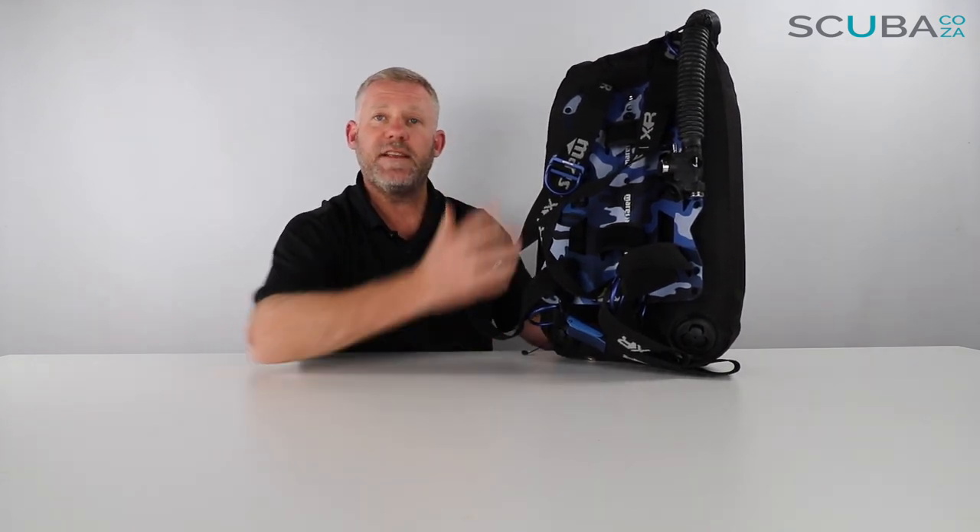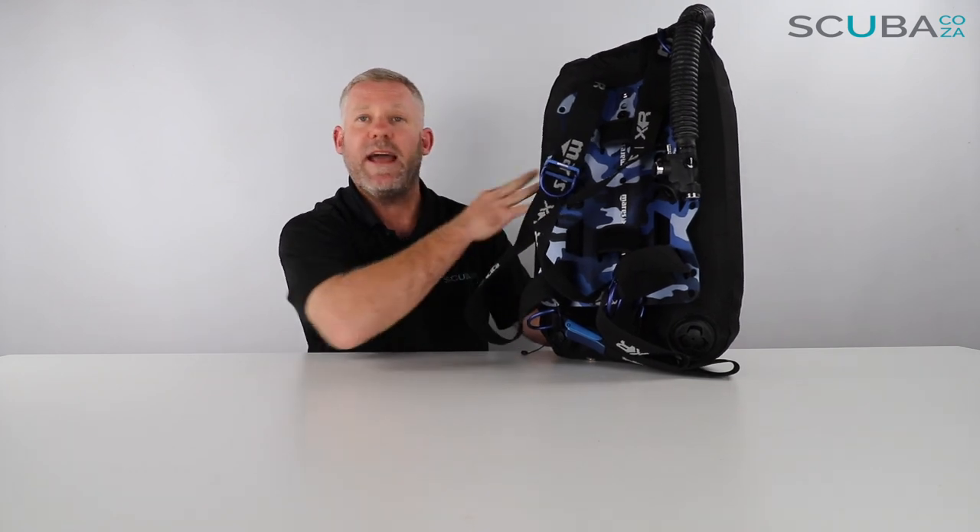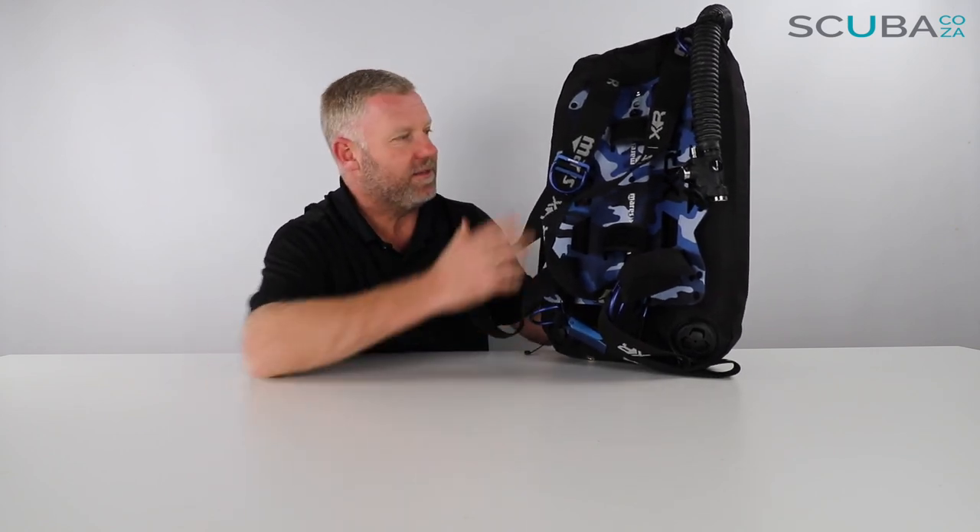It's quite versatile — you can change everything up, remove the bladders, and add all sorts of extra things to it. The whole BCD is based on the original Mares Silver Knight, so every few years you'll see Mares release a new version of this BCD with slightly different accents as far as the trim and colors are concerned.